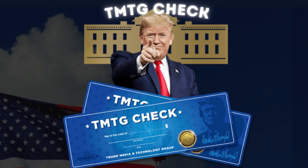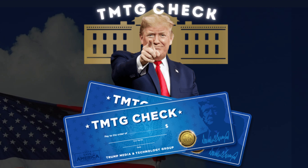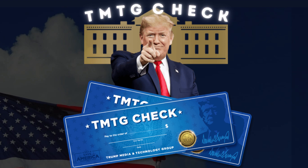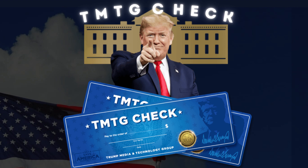Hey there! If you are a loyal supporter of President Trump and want to stay on top of the TRB system releases and be able to collect amazing items, you are in the right place. I'm Davis and today I came to bring you a review about this amazing new product TMTG Check. It's a pleasure to tell you about this product, because if you are a patriot like me, you will be impressed with the quality that you will have in your hands.